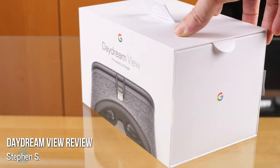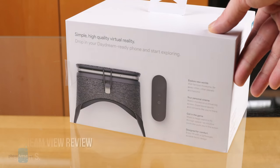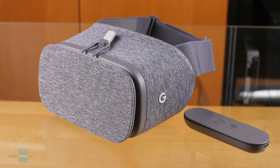Say hello to the next generation of smartphone-based virtual reality. This is Google's Daydream View. Cardboard may have gotten you started with exploring virtual worlds through your phone, but Daydream View intends to take things to the next level, introducing not just a new headset, but also a wireless motion-sensing controller to connect you to the action like never before. Does that make this the VR platform to beat? I'm Steven Schenk with Phone Arena, and this is my Google Daydream View review.